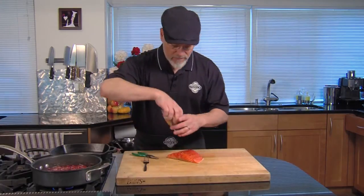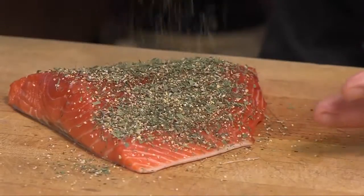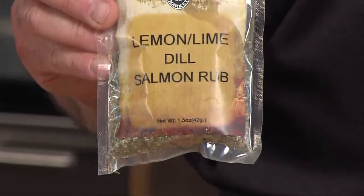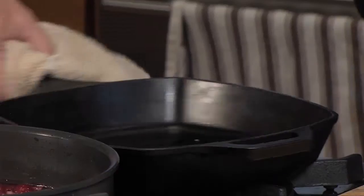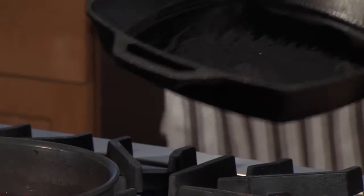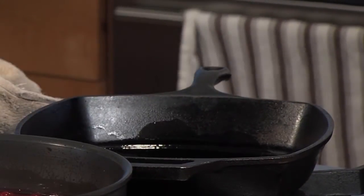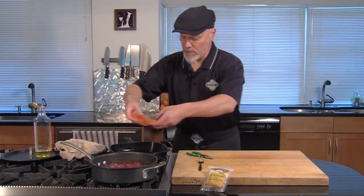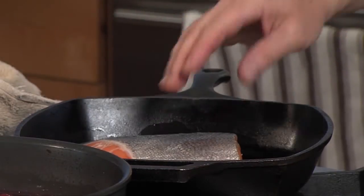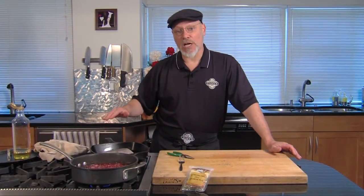Get this ready for the pan. You could do this on the grill — it'd be fabulous on the grill. I'm using the lemon-lime dill salmon rub, or you could just use salt and pepper — that would be delicious as well. Get our pan heated up, just a little drizzle of oil. You could use a grill pan or go out on the grill, but searing in a pan is really nice. Lay it down — let it sear in the pan. I'm probably gonna let this side sear three or four minutes to get a nice little brown edge on it.